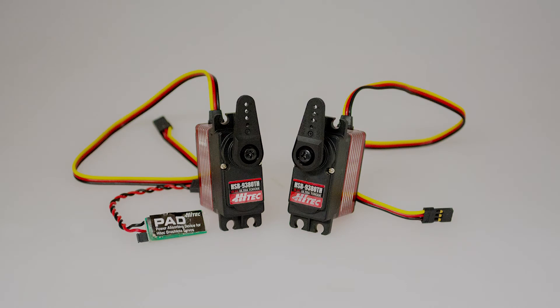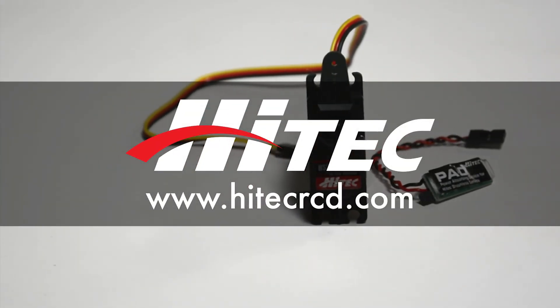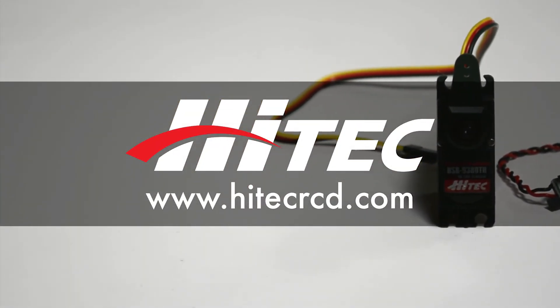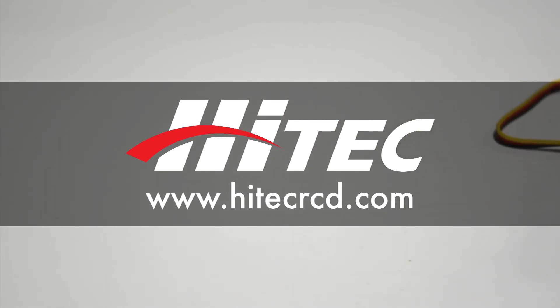As a cost saving solution, HITECH brushless 9000 series servos are also available without the PAD for those who do not need them. For other tutorials or product information, please visit www.hitechrcd.com or visit our social media outlets searching HITECH Multiplex USA.